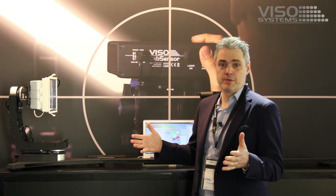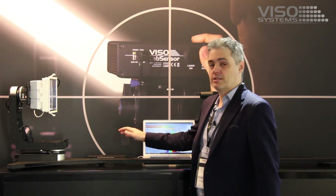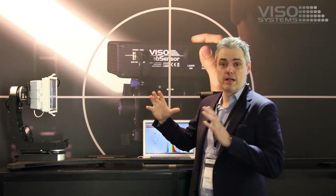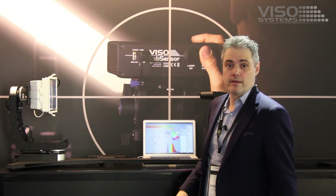Welcome to the Light and Building Show. Visio Systems — we are here showing a new light measurement solution called the BaseBine. The BaseBine is basically a mid-range desktop laboratory light measurement equipment that can take up to 9 kilos and up to 37 centimeter light sources. So pretty much any downlight or mid-range lighting products you would find.